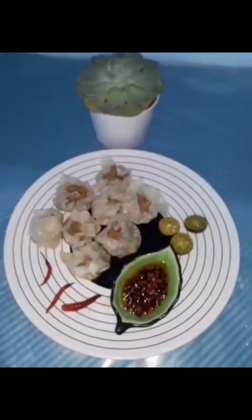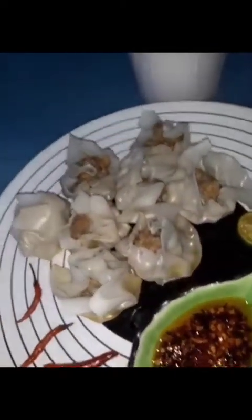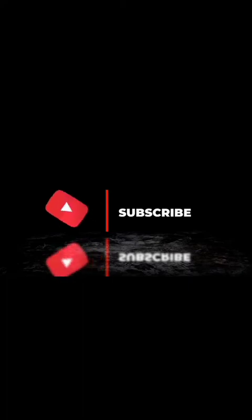So it's boiling already, looking for the steaming point right here.